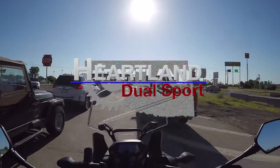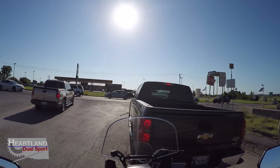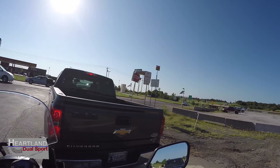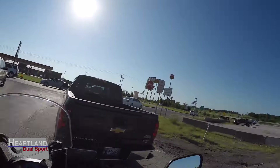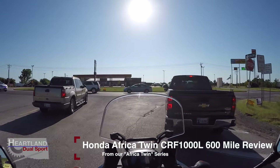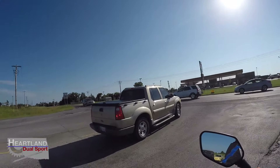Good morning and welcome to Heartland Dual Sport. We are going to be going over the 600-mile review of the African Twin. As soon as we get through this intersection I'll cut some of this out to make it easier, because I know y'all don't want to see a bunch of this.